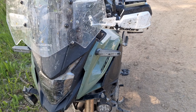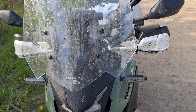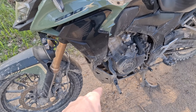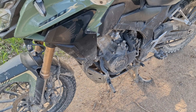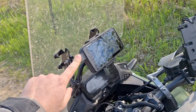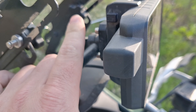SW-Motech light mount, Sylvania LEDs from a farm supply store, Madstad 20-inch windshield — it's adjustable, they have one size bigger and one size smaller. T-Rex Racing skid plate, cheap Amazon cruise pegs.